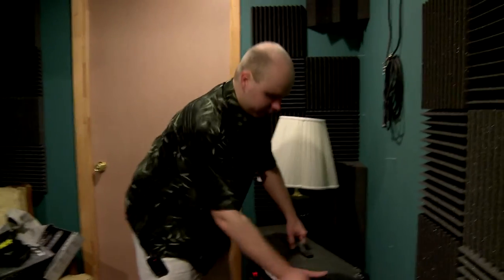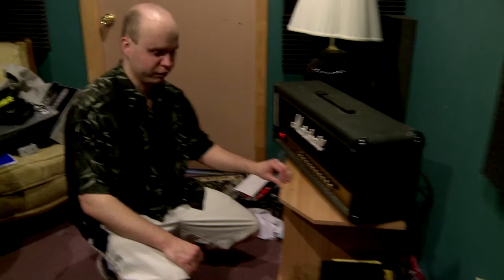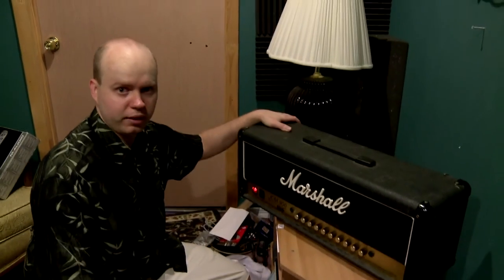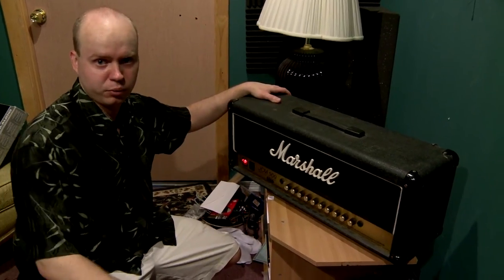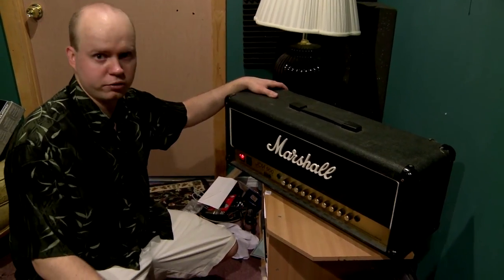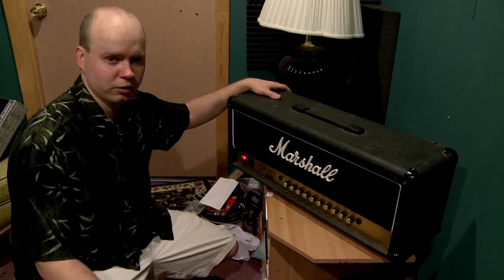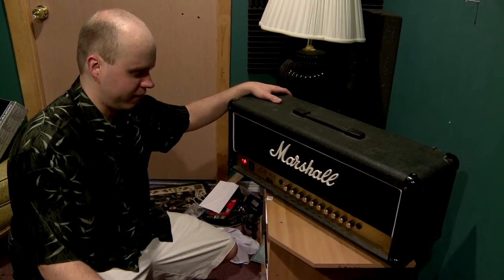What that enables us to do is listen to how the guitar tone sounds in here, and we're able to mess around with the different knobs in the room while we're getting our signal. That saves time running back and forth between rooms. It also lets you use a shorter guitar cable, which helps a little bit with the tone as well.